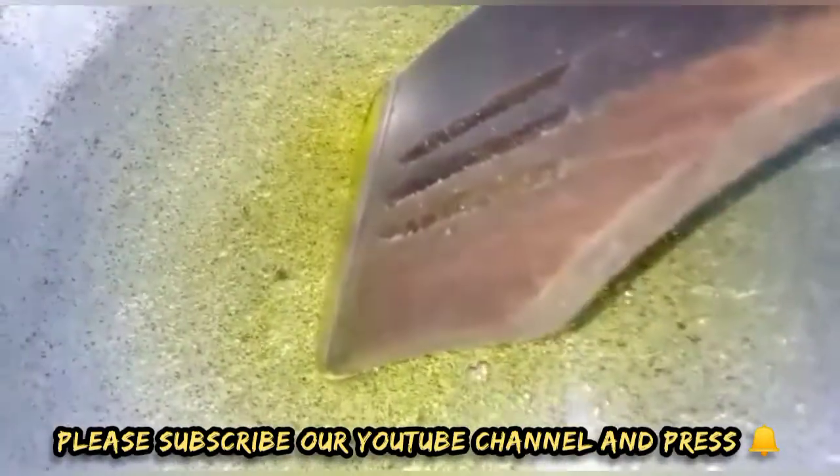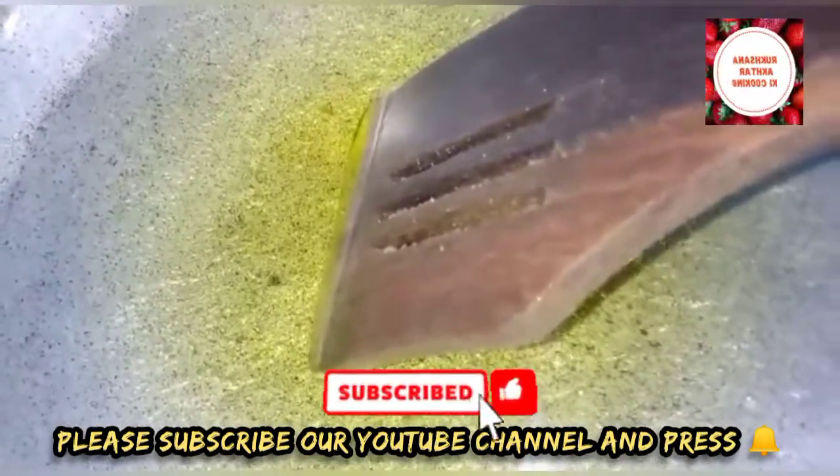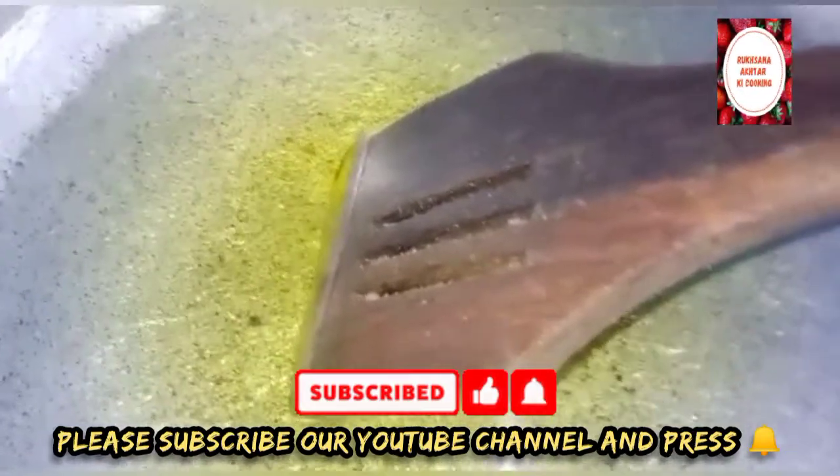Hello everyone, my name is Rukhsana Akkar. I am sharing a new recipe today.